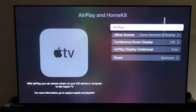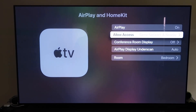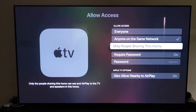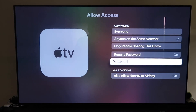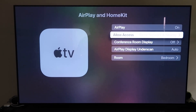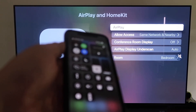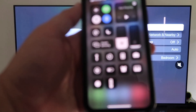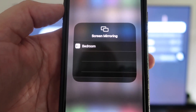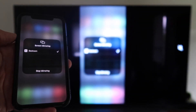Once you have it, make sure your AirPlay setting is on. It'll ask you to name your Apple TV 4K to whatever room it's in. Under Allow Access, you can choose: everyone, anyone on the same network, only people sharing this home, require a password, or allow nearby AirPlay — all based on preference. Once selected, go back and confirm AirPlay is on. Now grab your iPhone, unlock it, swipe down from the top right corner to bring up the menu, and tap Screen Mirroring. It automatically recognizes the nearby Apple TV — tap it, it thinks for a moment, and voilà — it's mirroring right to your TV.